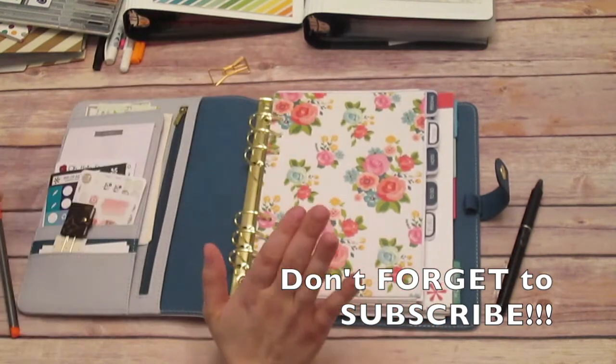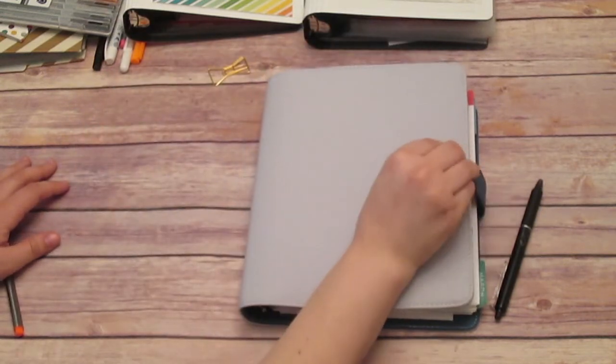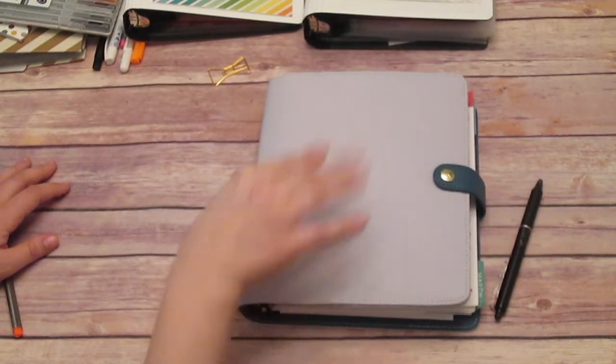So here it is for now. It's still a work in progress but I'm getting there, and I hope you guys enjoy — I will see you in my next video. Bye!